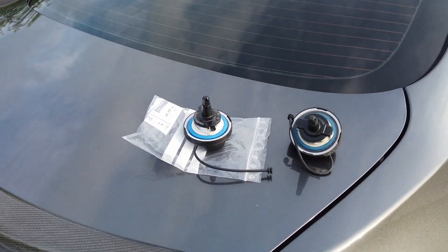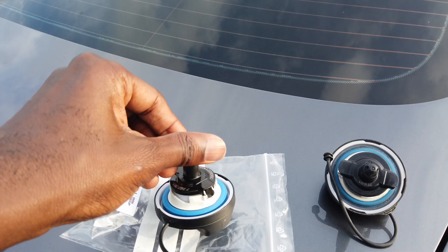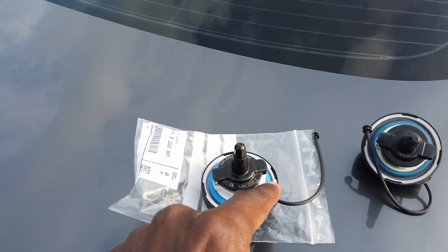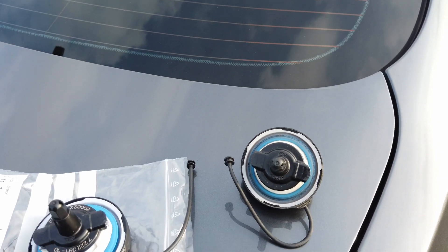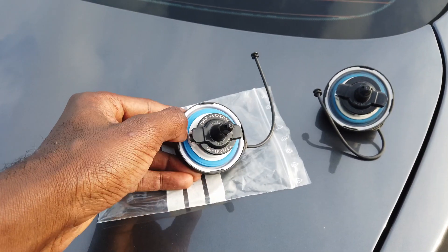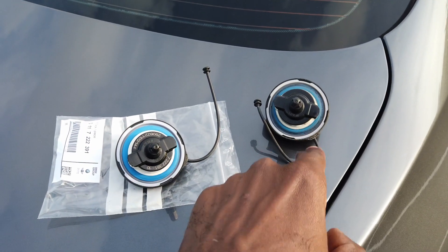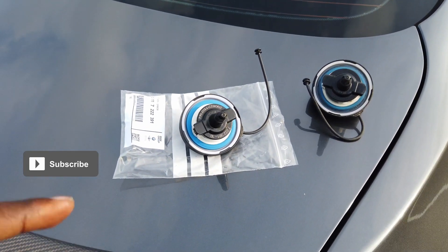I have the two fuel filler caps side by side so you can see — this is the new one here. It looks a lot wider and everything just seems a lot better. You can even see the numbers written on it; I think all of that may have gotten burned off on the old one from the fuel going in. The new one looks fresh and clean, and the seal has a much stronger blue color compared to the old fuel filler cap.